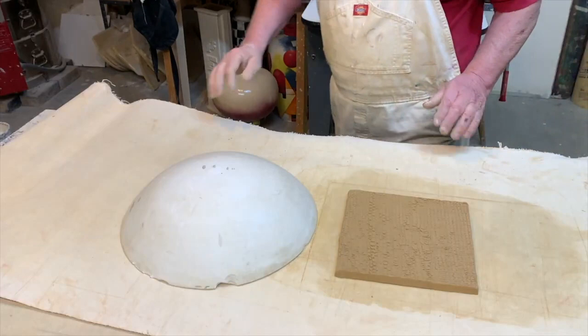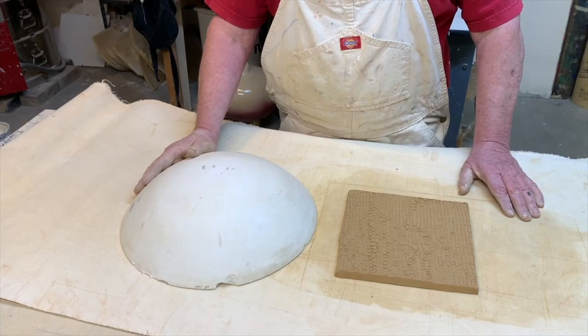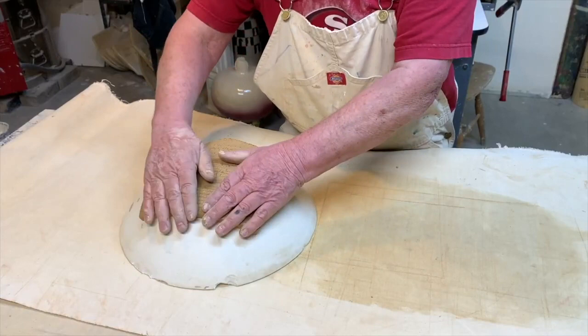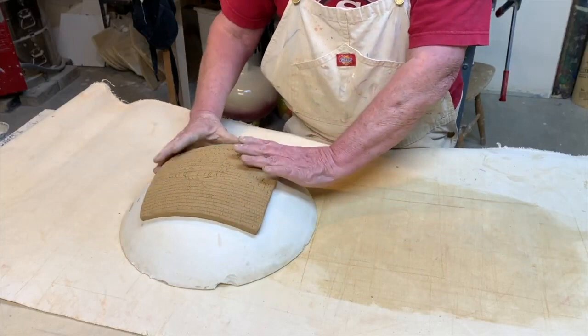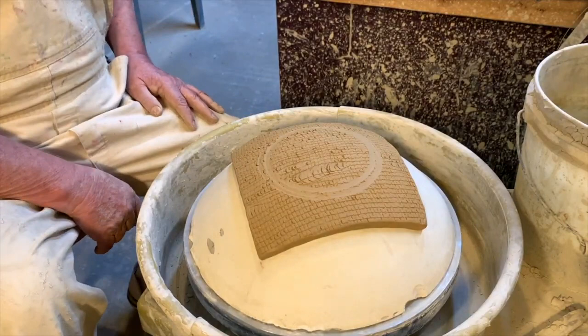I'm going to turn this flat slab into a bowl or plate using a slump mold — this is just plaster I poured into a big bowl and let dry, which makes a nice hump. I set the slab on here so it takes the shape of the bowl, and I'll let it dry maybe 20 to 30 minutes to set up a little bit, then I'll put a foot on it.